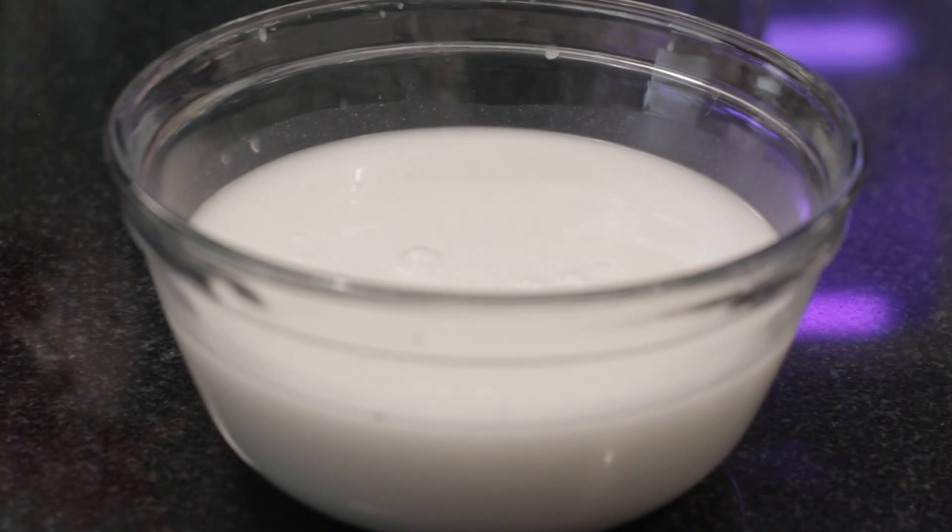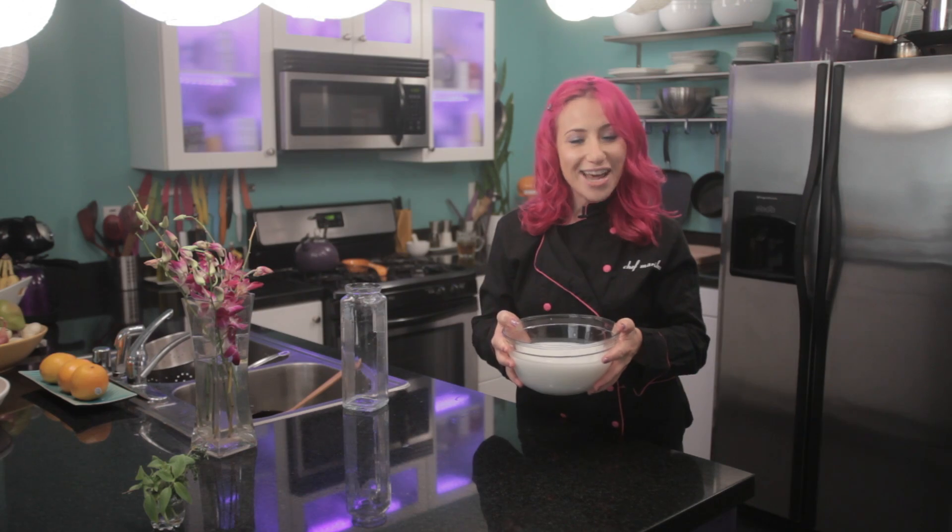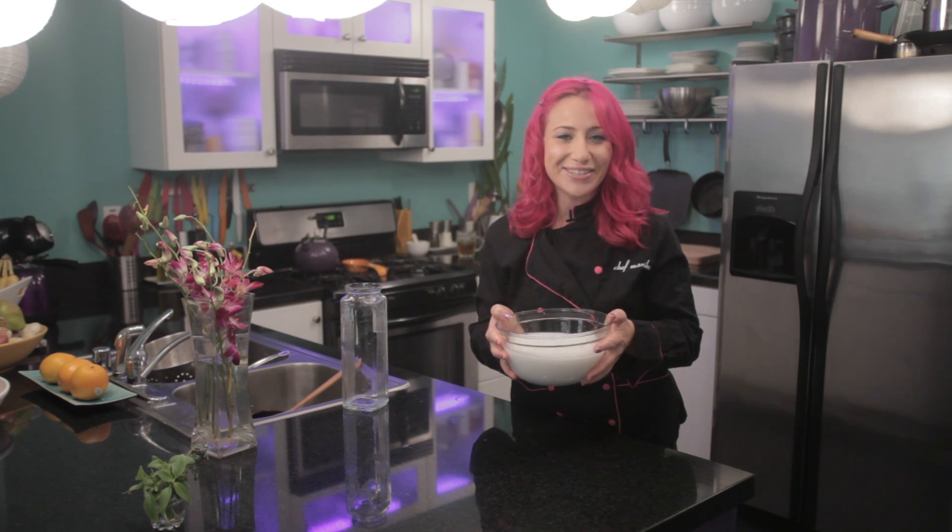This coconut milk will last in the refrigerator for up to 7 days. This is Chef Mariko showing you how to make coconut milk from coconut flakes. Enjoy.